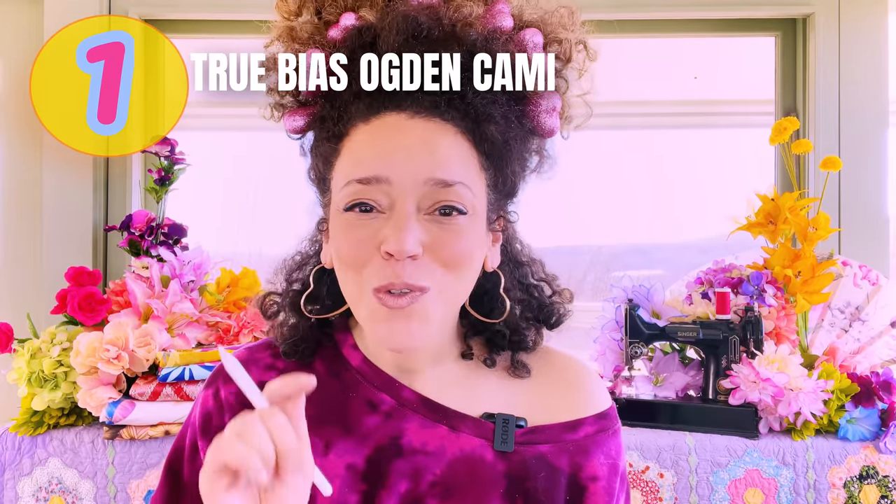First on the hit list is the True Bias Ogden Cami. I love this little pattern and I love the lady behind this indie pattern company. Kelly Ward has been a friend of mine for years — we used to hang out as burgeoning sewists. She took some serious courses and became an indie pattern designer. Whether you are advanced, intermediate, or just starting out, this pattern is going to rock your world. It's an easy make, but it helps you practice lots of good techniques: under-stitching, stitching curves, clipping, notches, and baby hems.